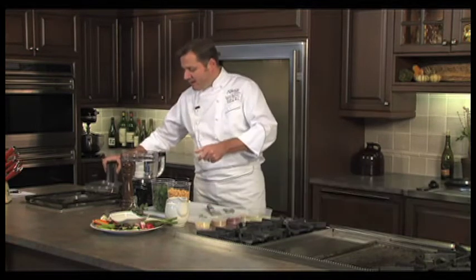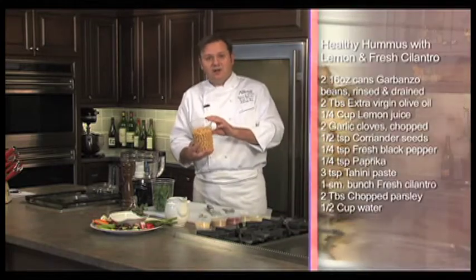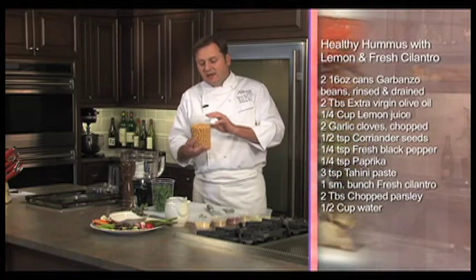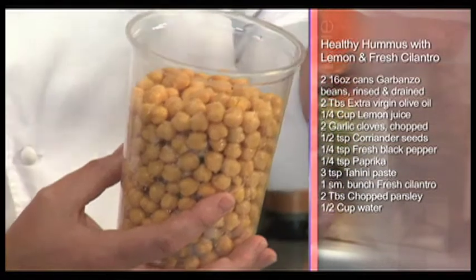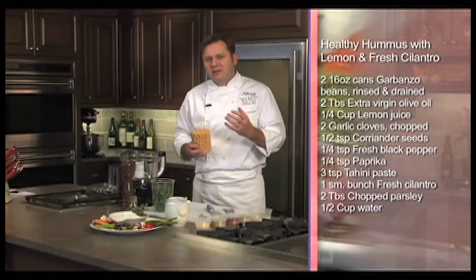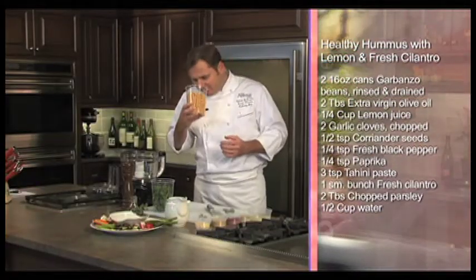We'll start with some garbanzo beans — also known as chickpeas. I've drained them of the liquid from the can and then rinsed them under water. You'll notice when you open a can of garbanzo beans there's a very distinct and unique smell, so I'm just washing that off and giving these a nice clean fresh smell again.